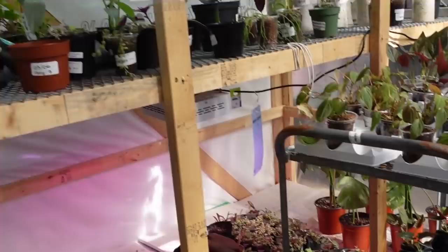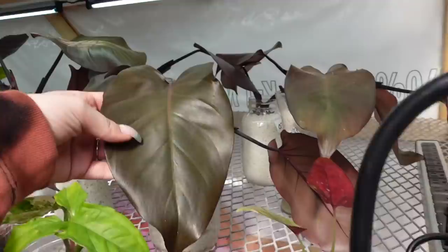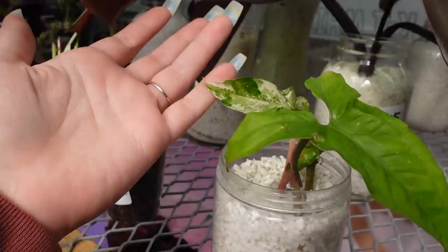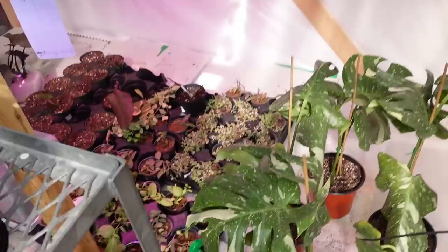Lots of really cute Hoyas and Dischidias here. And then back here, there are some rare plants that are acclimating and rooting — so none of these are for sale right now, I don't think. But it looks like there's some Philodendron Dark Lord. Some Syngonium or Albo Syngoniums. Syngonium erythrophyllum. There's also some Thai Constellations rooting back here.